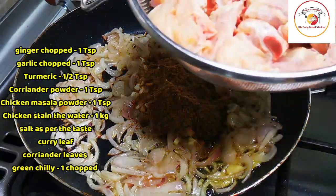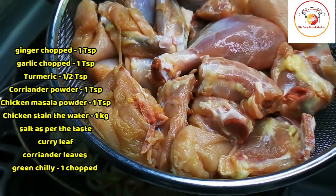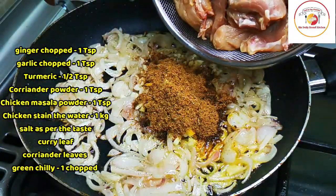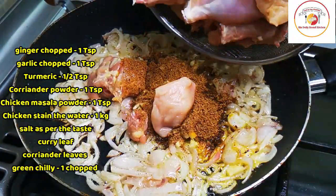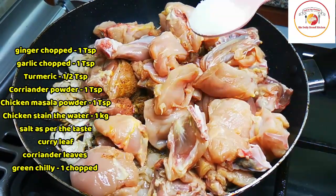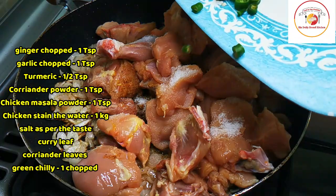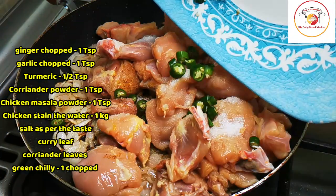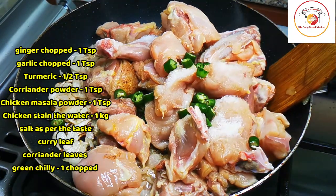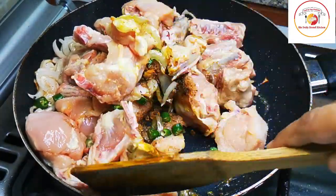Here I am taking one kilogram of chicken. This chicken is washed very nicely and there is no excess water - I have drained it. Now I am going to add the chicken along with a few green chilies and salt as per taste. I have used only one tablespoon of chicken masala and one tablespoon of coriander powder. This is enough for the chicken to cook - no need to add many more masalas.